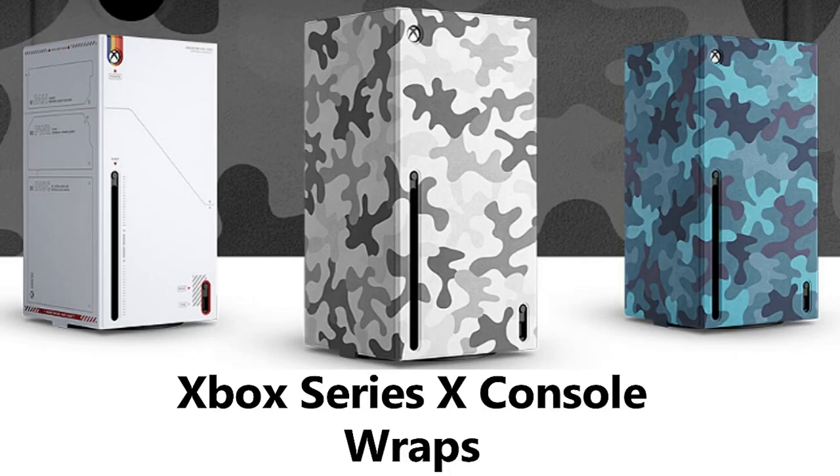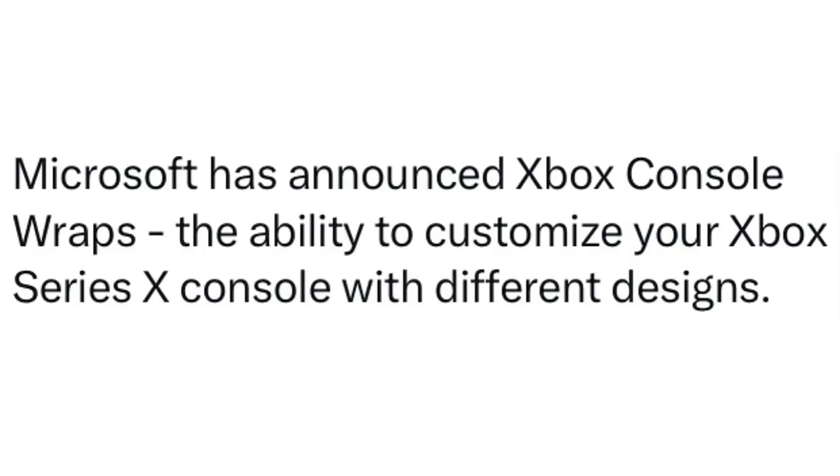Back and at it with a brand new Xbox video. Microsoft has announced Xbox console wraps — the ability to customize your Xbox Series X console with different designs.